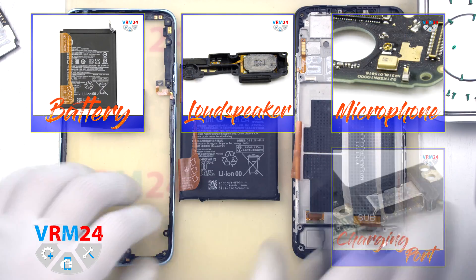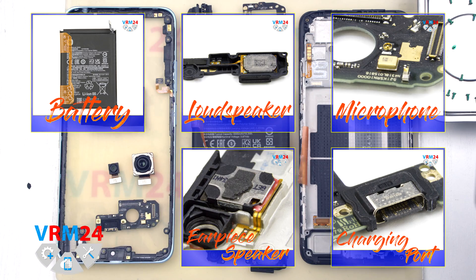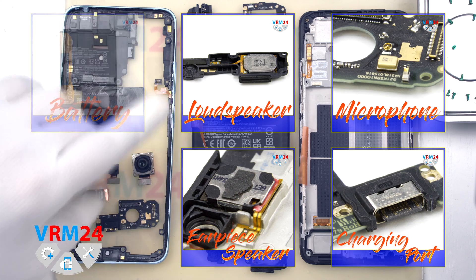So, this is the end of our disassembly. Thank you for watching and see you in the next video.